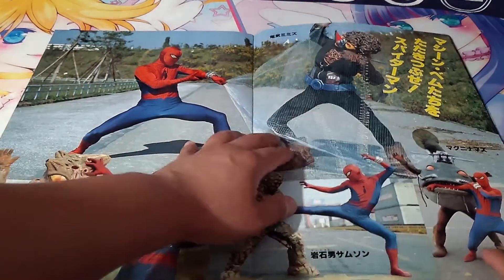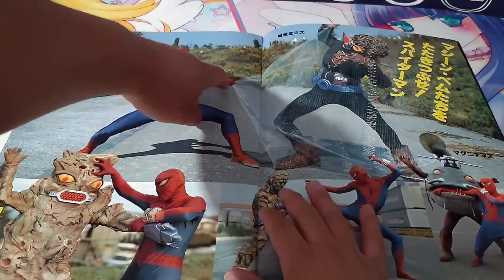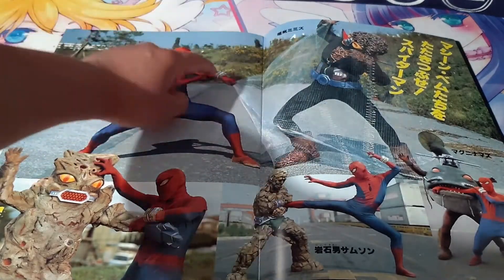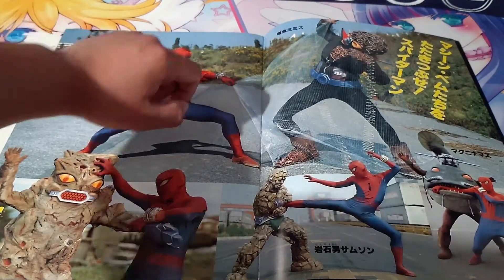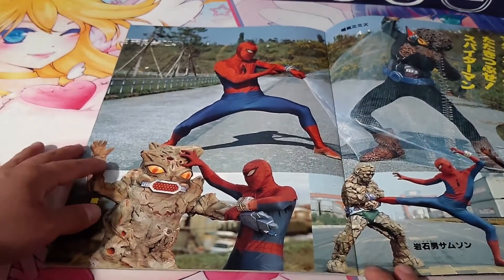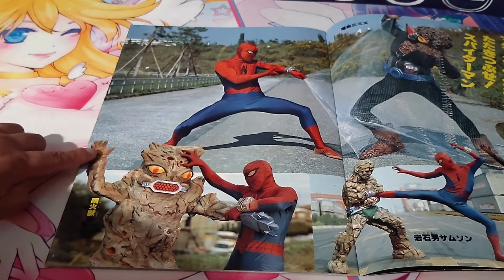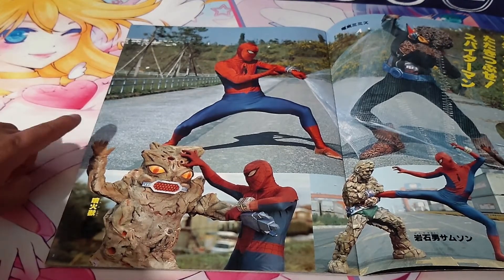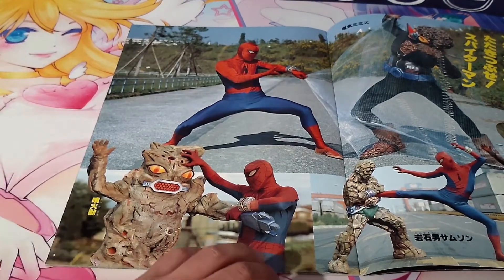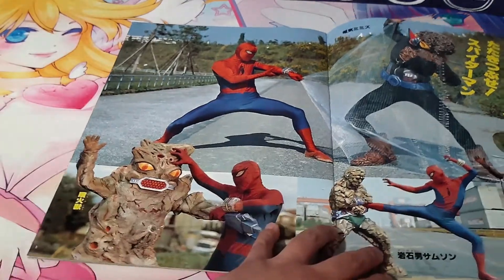I forgot some of these guys' names — it's been a while since I've seen the show — but here we can see the spider string or spider web and you can see where they sew together the different parts of it. We get a good shot of his bracelet, and a close shot of him fighting. You can see the glove — it kind of looks like a welding glove; I used to weld a bit so that looks familiar. The bracelet is really shiny and looks pretty good.